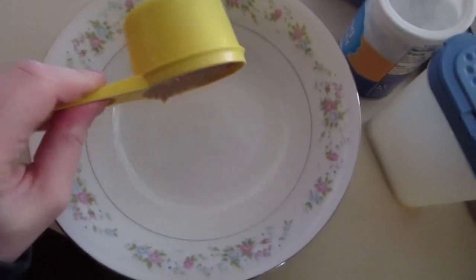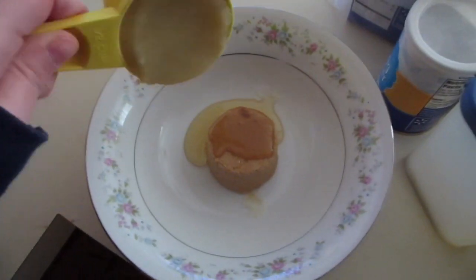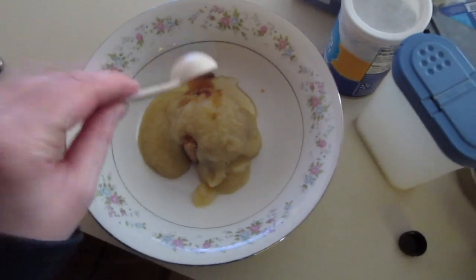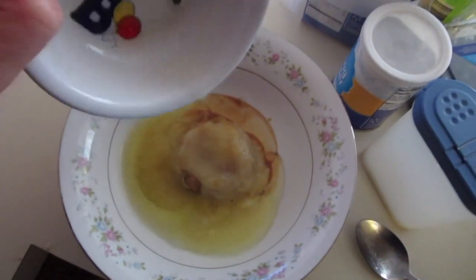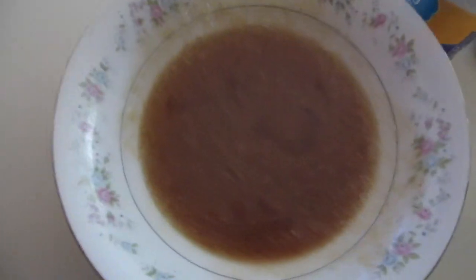In another bowl add a half a cup of brown sugar, two tablespoons of honey, one half cup of unsweetened applesauce, a teaspoon of vanilla extract, two egg whites, and one tablespoon of oil, then mix that together really well. It should then look like this.